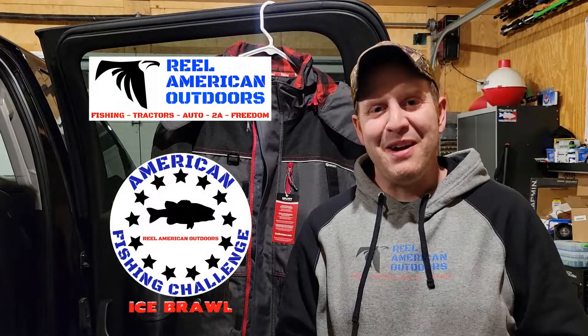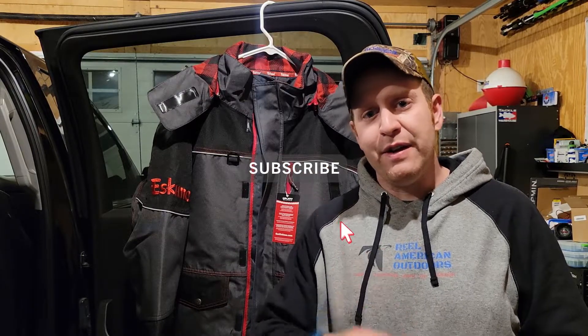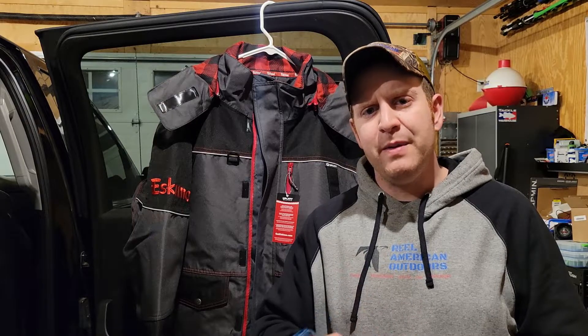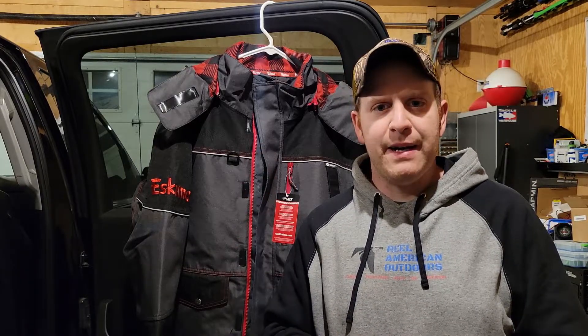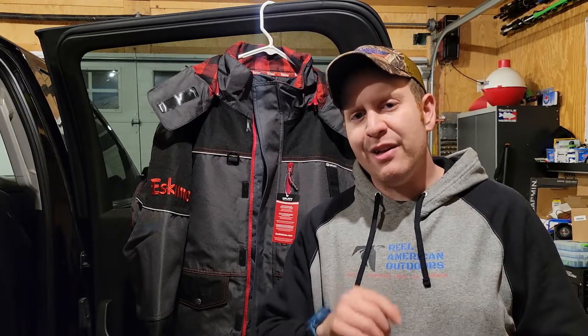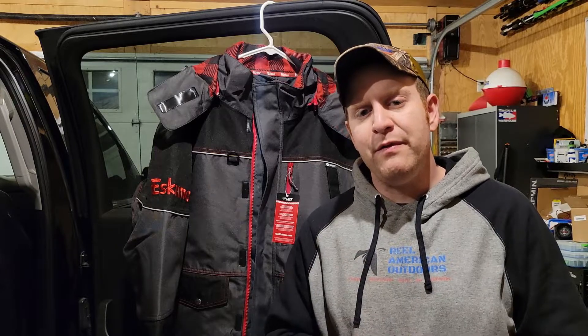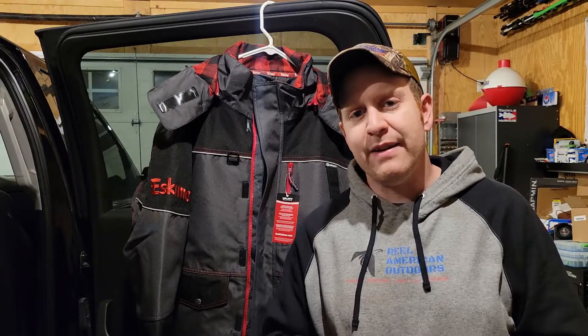What's up guys, Anthony with The Real American Outdoors. Today we're going to be doing a quick first impression video of this Eskimo Keeper jacket. If you're interested in Eskimo Keeper bibs, check out our mid-season review we did last year right up here. Before we get started, please hit that subscribe button and the notification bell — it really helps us out and lets you know when we put up a new video every Tuesday and Saturday.